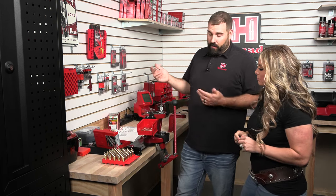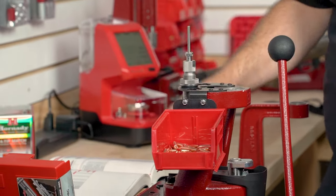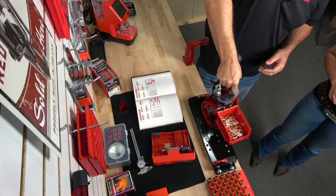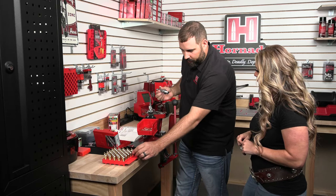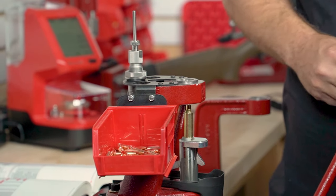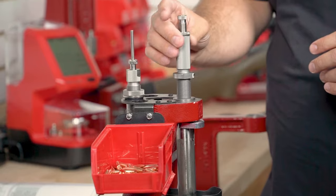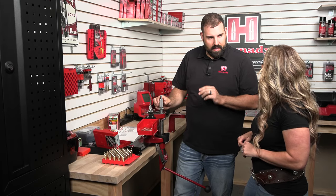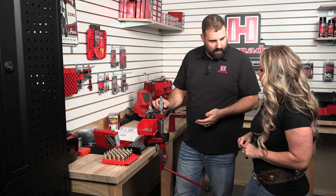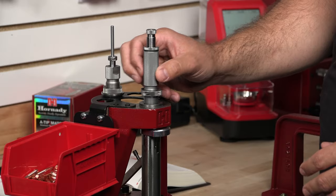We all got powder. Now we need to set up our seating die, so I'm going to take the sizing die out and drop it in the die caddy. We've never set up this seating die, so we're going to set it up from scratch. Lock the bushing into the press, give it a little bit of a turn, then raise a case to the top of the stroke. I'm going to turn the die down until it stops — that's the most minimal amount of crimp. We actually don't need to put any crimp on these, so we're going to back that off once we feel it stop. These have adequate neck tension; there's no need to put any crimp on these.